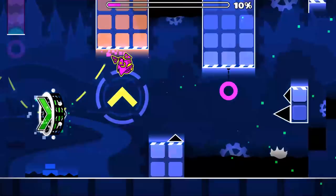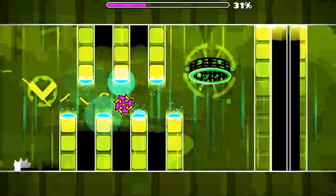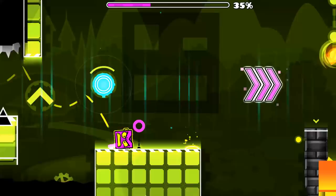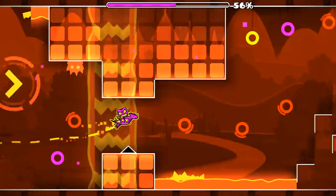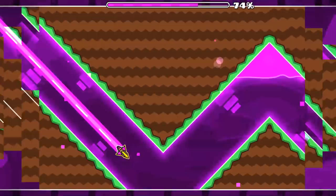I'll show you guys the full level with a little running commentary. This part's pretty sick — I put all the blocks pulsing. I got inspired by Sub Zero; I just wanted to make a RobTop-style level and they're really fun to make. Also about the song — it's by an awesome artist called Mr. Cool Tricks. He's really good and not that recognized, so go check him out in the description.